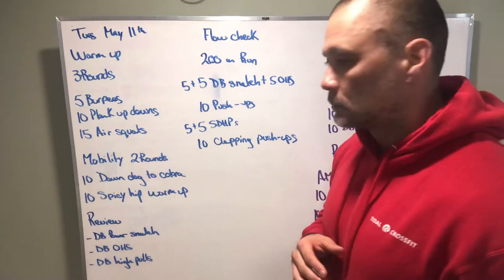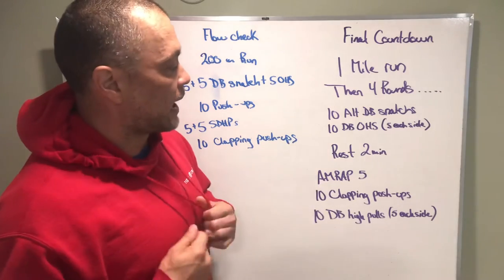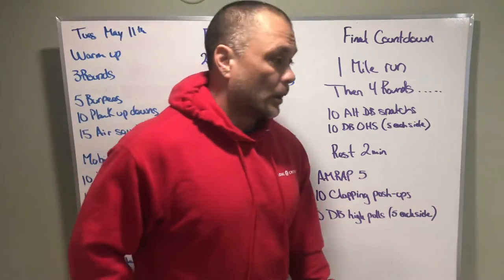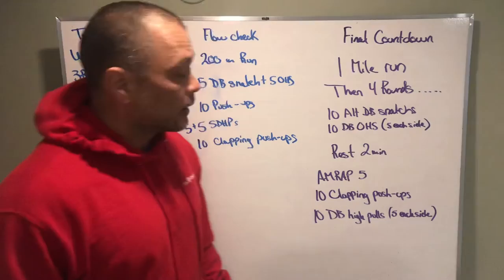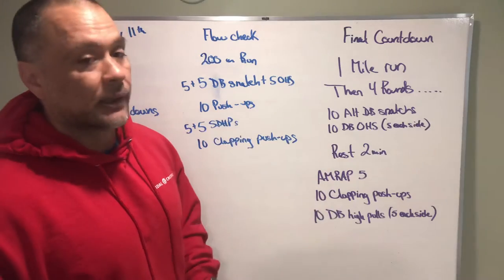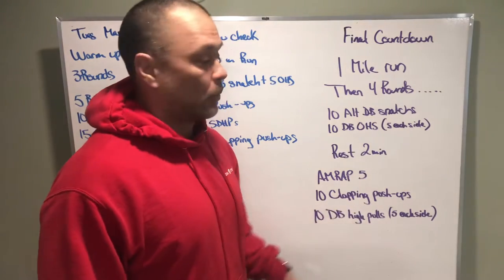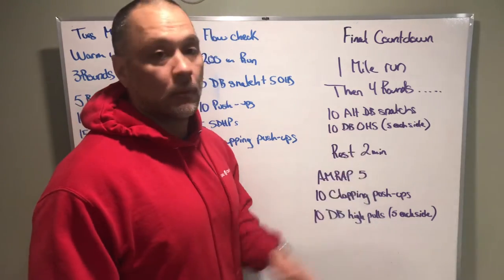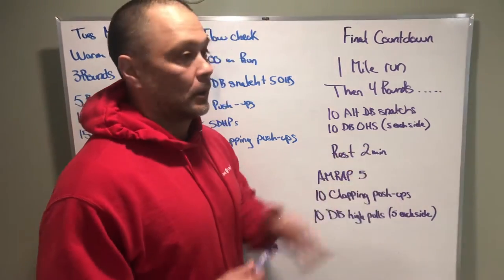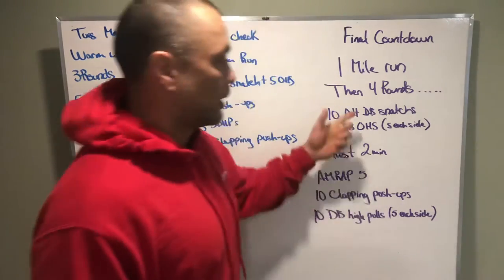Then the run: run a mile, four rounds of the 10 and 10, rest two minutes, then the five-minute AMRAP of clapping push-ups and dumbbell high pulls. The way the workout is scored: you're going to take the total time it took you to complete everything before the rest, and then every rep you get in the five-minute AMRAP equals one second off that time. So total time minus total reps gives you your final score.